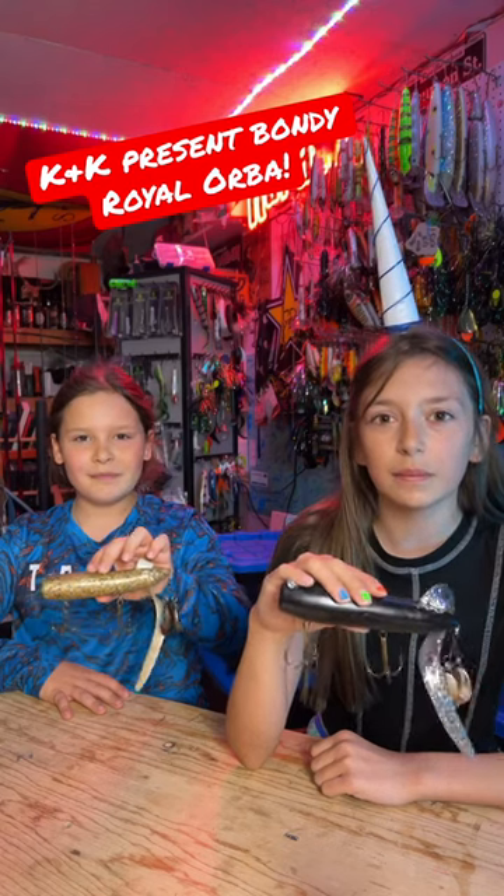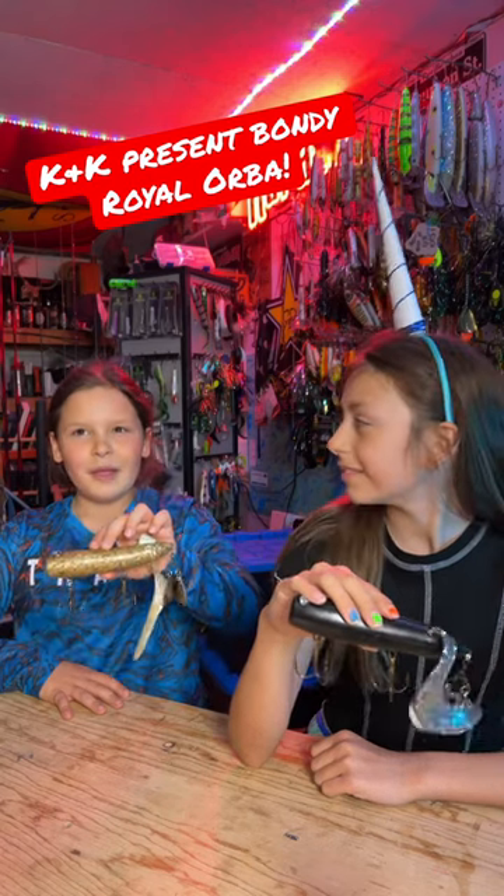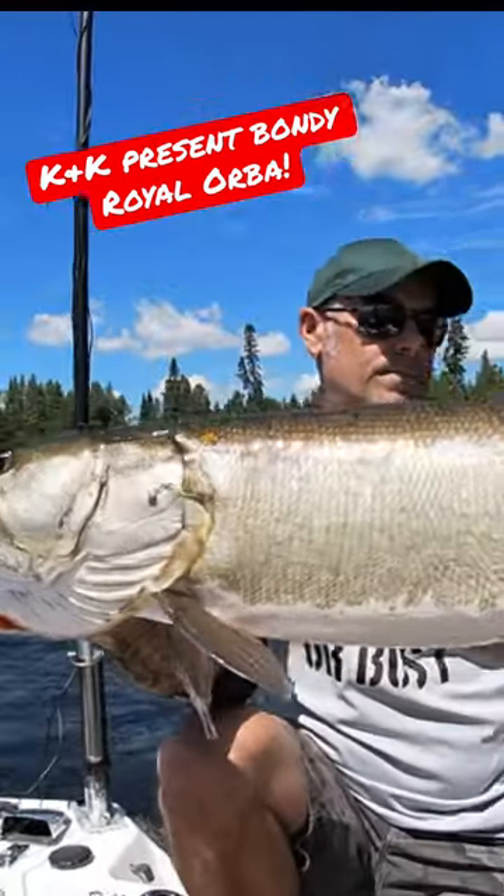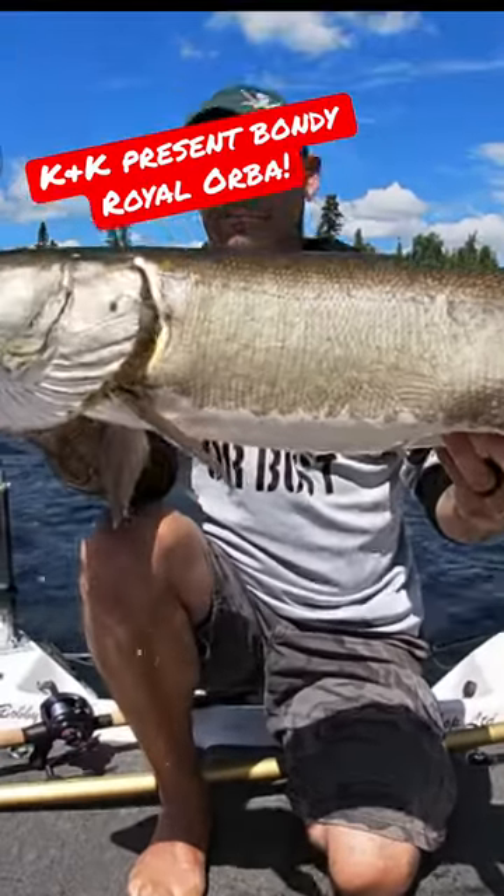This is the Bondi Royal Orba. Why do you use it so much? The Bondi Royal Orba is a bait I can rely on in almost every situation.